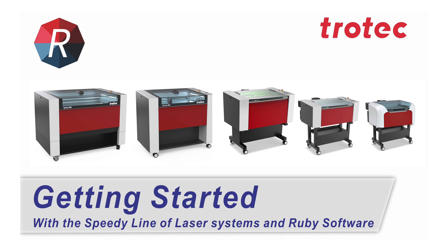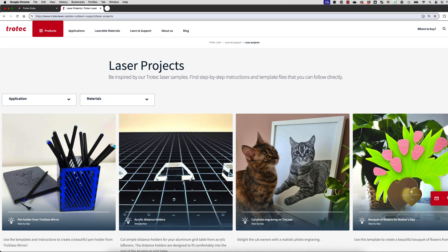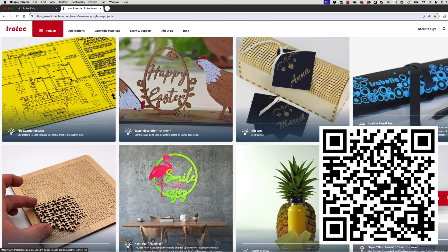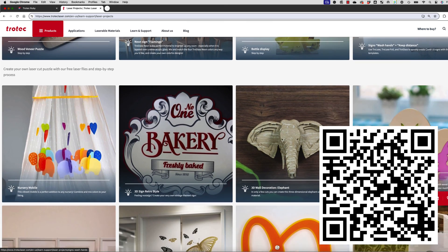To continue with basic operation training, proceed to the getting started training video with your Speedy laser machine. Scan this QR code or see the link below for the next step into laser system operation. Here are some laser projects to get started with your new Trotec laser system. Scan this QR code or see the link below for 160 step-by-step projects with instructions and template files that you can follow directly.